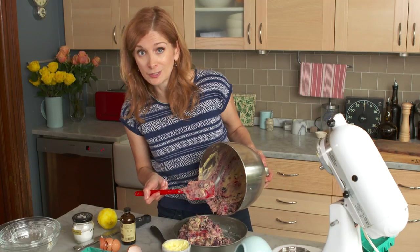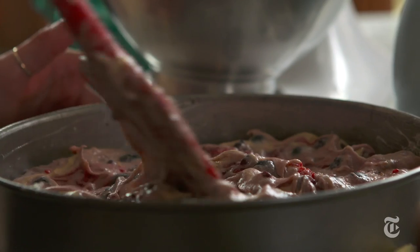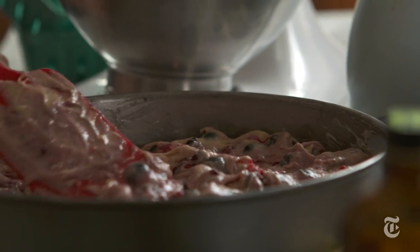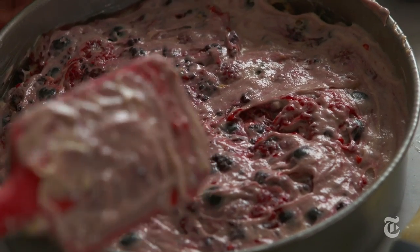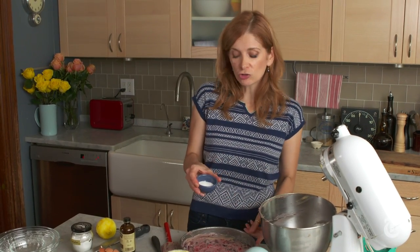A peach buckle doesn't sound as good as a berry buckle. You can use frozen berries if you don't have fresh — just don't thaw them first, because you don't want them to get too juicy; you want them to stay whole. Now I just have some plain old granulated sugar and I'm going to sprinkle it right on top.